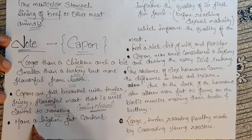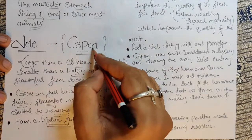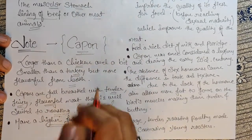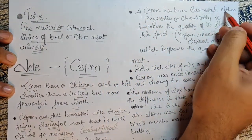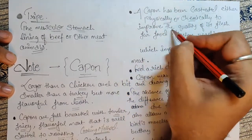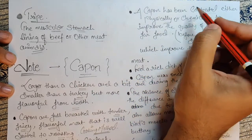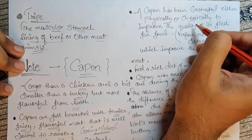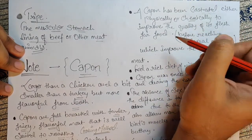Capon has a higher fat content. How do we get higher fat content? A capon has been castrated — either physically or chemically — to improve the quality of its flesh for food. I have already explained castration in my previous videos on cuts of meat.